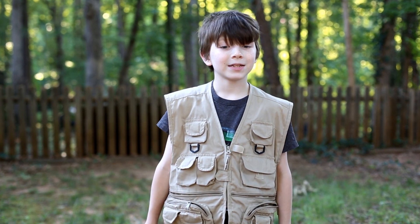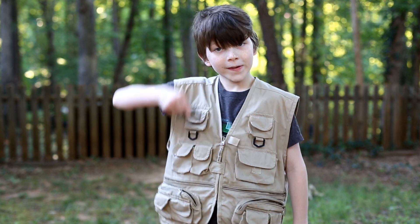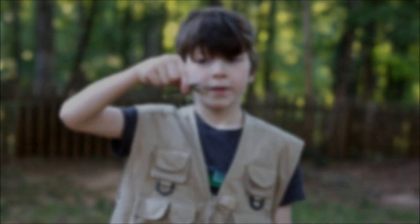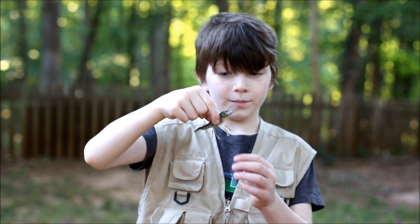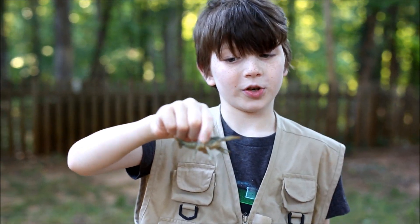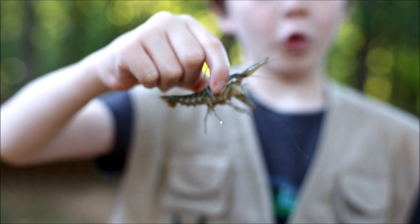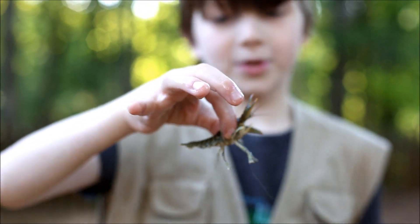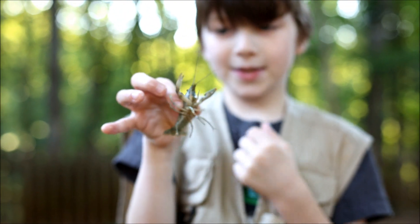Hey guys, today we're looking at our first aquatic creature - a crayfish. Let's take a closer look. In appearance, this is basically a baby lobster - in fact, many people mistake them for a baby lobster because they look like lobsters, just tiny lobsters.